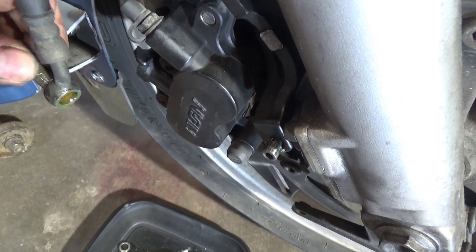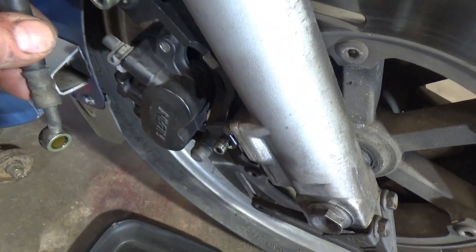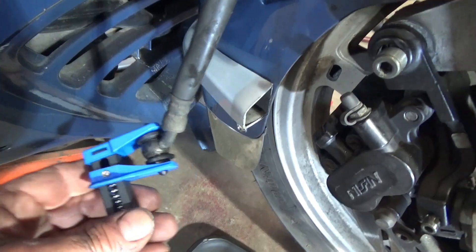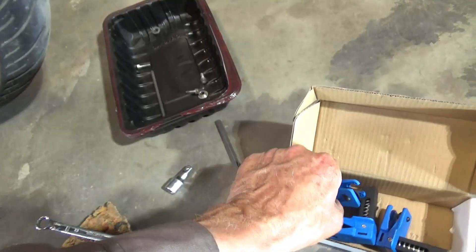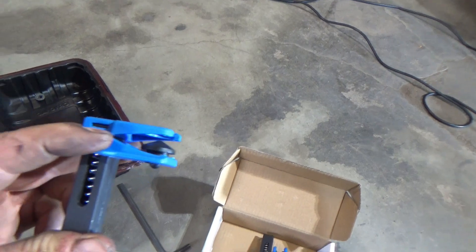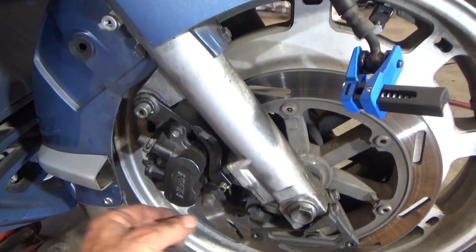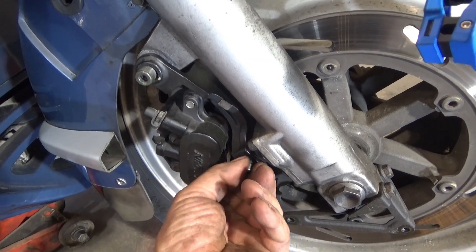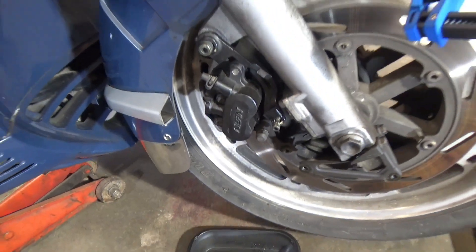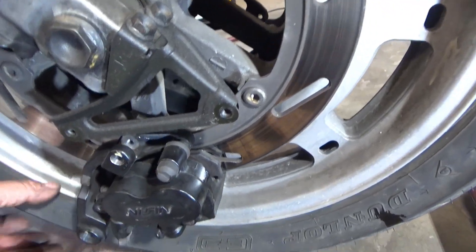Whatever you do, do not let the brake fluid get on your paint — especially in my case because this is a relatively new paint job and the bike's always in the garage. I'm going to put that clamp on there. These clamps are spring-loaded to just squeeze this down and install it. Now I'm ready to take these bolts back out and take the caliper off — use both hands because the caliper will just drop right off.